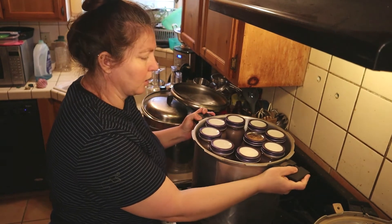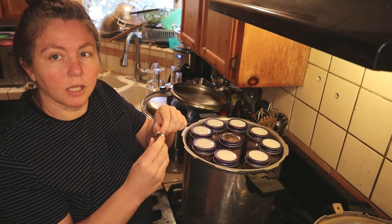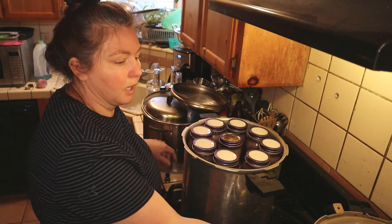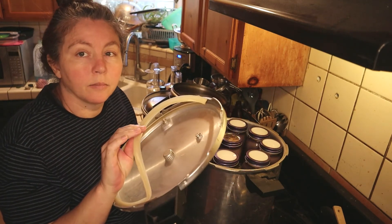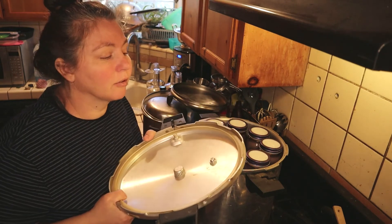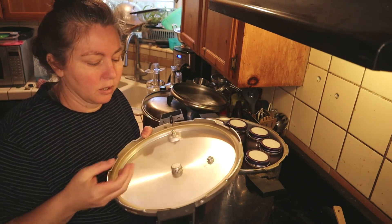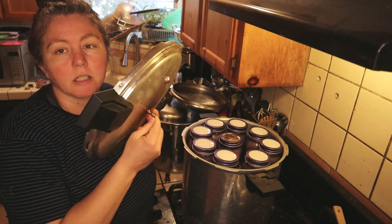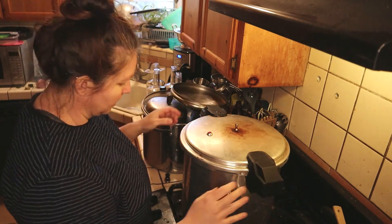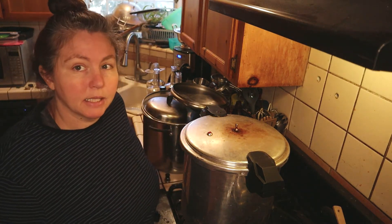We've got all our jars in the canner. Make sure your weight is clean — I have a video that shows you how to make sure it's clean and good. On the Miro, the gaskets are silicone, meaning you don't have to oil them. It's the old rubber ones that stretched that you oiled. Make sure the vent and everything is clear, then put the lid on.